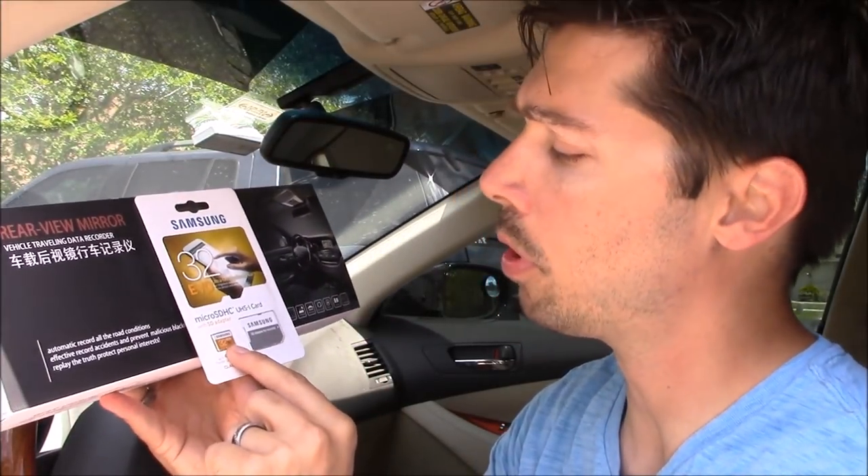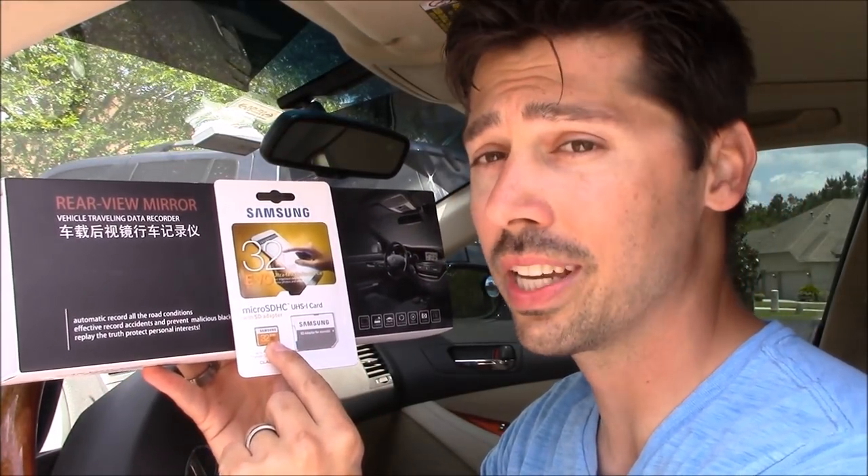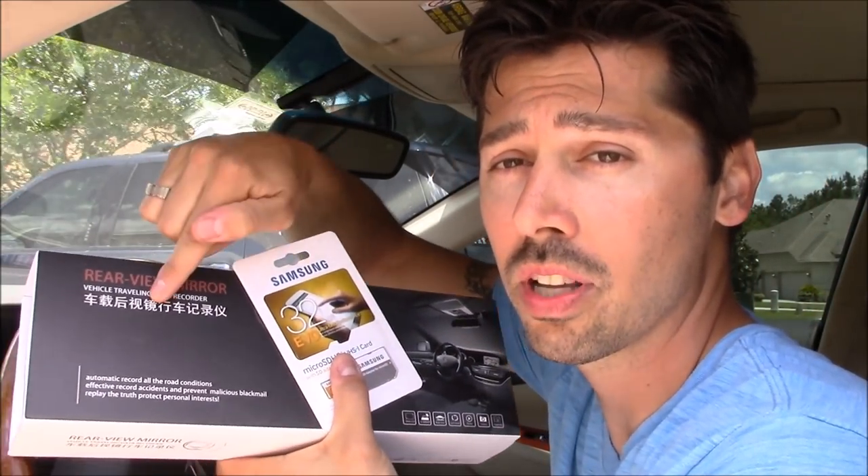You do have to buy the SD card separately. I bought a Samsung 32-gig micro SD card that'll give me roughly around two weeks worth of recording before it records over the old content. So let's go ahead and open it up and show you how to install it.